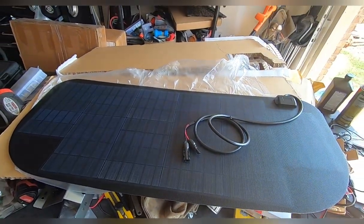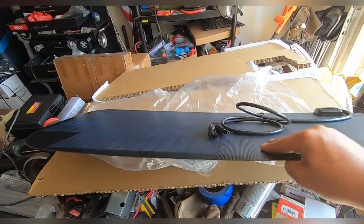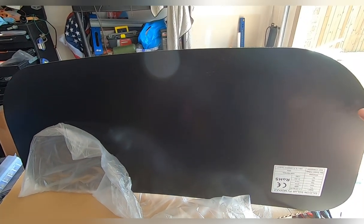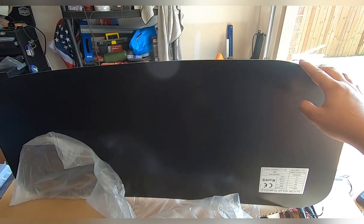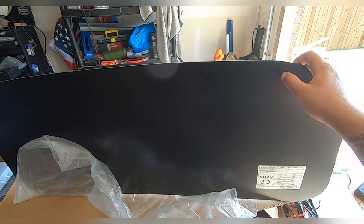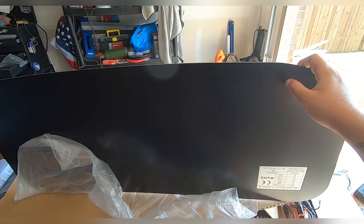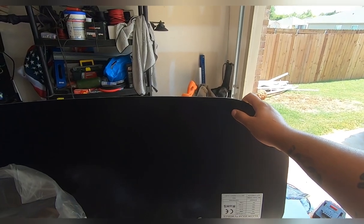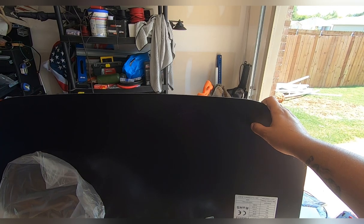Now we finally get the panel out. Per instructions, it says to flip the panel over and lay 3M double-sided sticky tape, which does not come with the kit, but you can get it on Amazon or any local auto parts store. I highly recommend you get 3M brand specifically — I have used other brands and they are not anywhere close to as good. I use 3M double-sided sticky tape quite often and I see the other stuff fail pretty commonly.